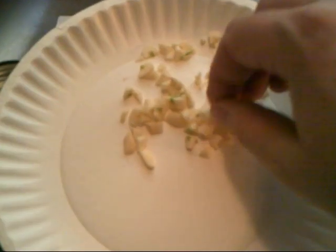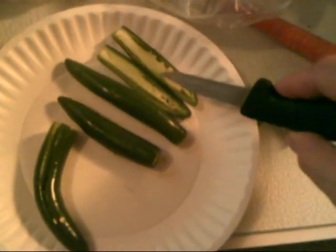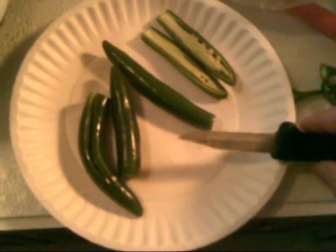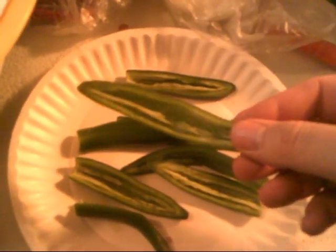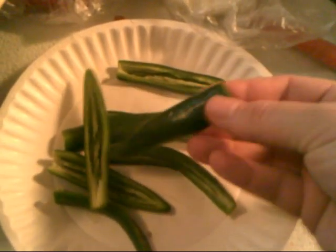I can't mince the garlic cloves so I just chop them as much as I can. Just get it as small as you can — it's going to soften up anyway. Make sure to take all the seeds out of your serrano peppers. I used four peppers. Take them out and chop the peppers real good.